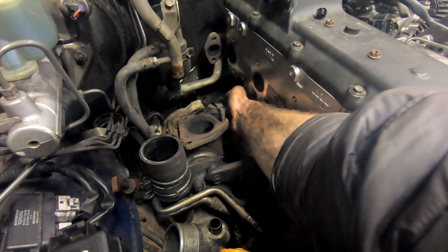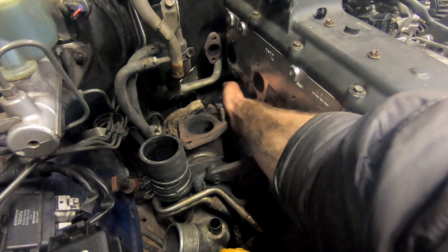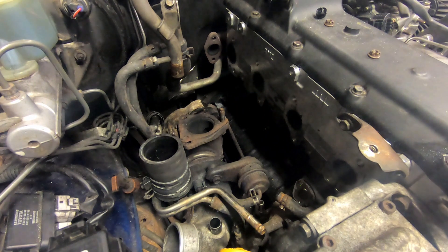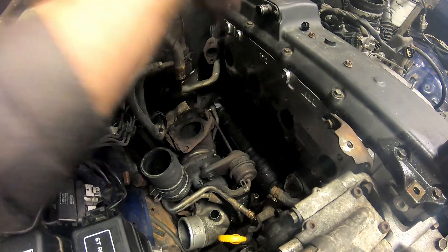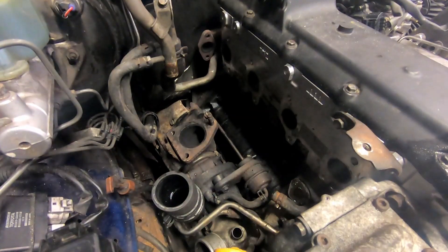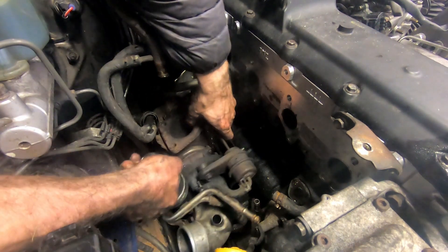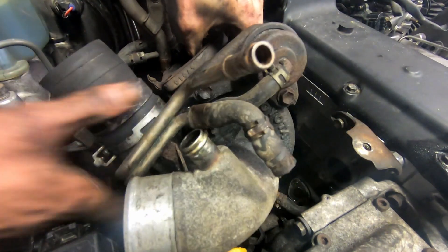With that pipe out of the way we can now access this oil feed line and undo the banjo bolt so that we can finally lift the turbo out. Now everything's disconnected, we can simply lift the turbo up and out.